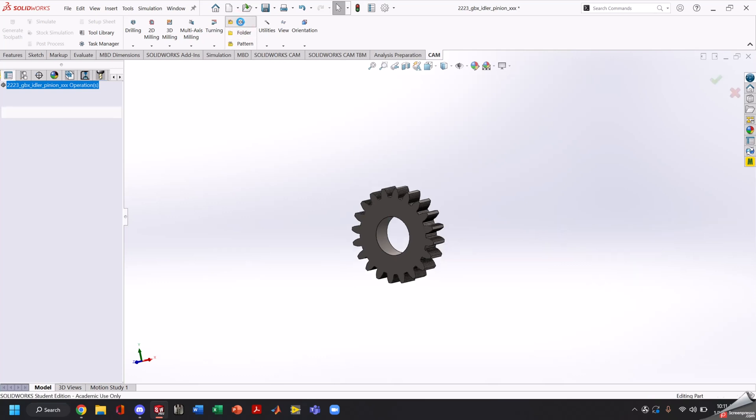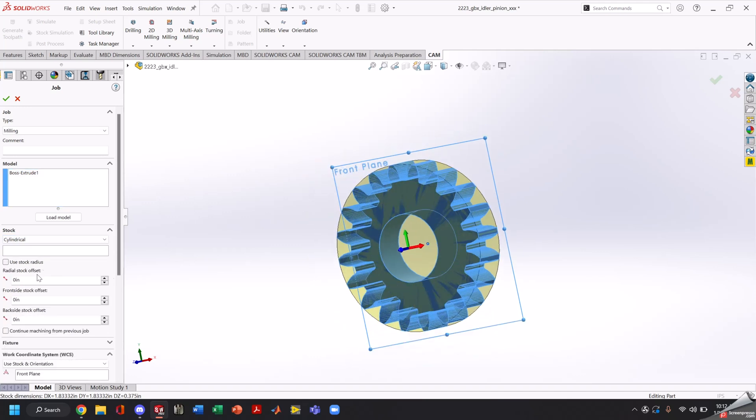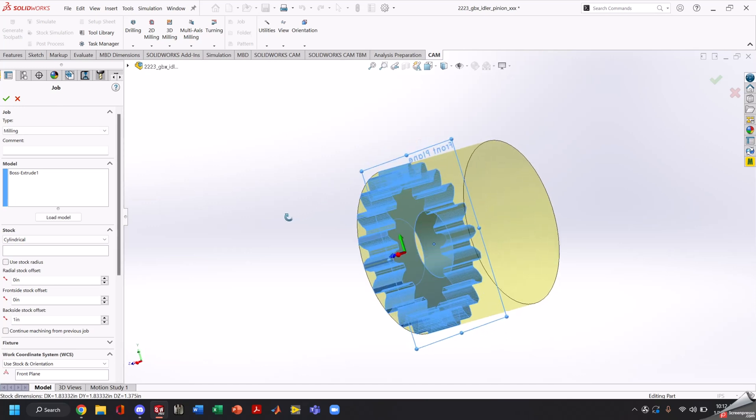First we're going to go ahead and create a job and we're going to make it cylindrical, because gears are cylindrical. Once that's done, we're going to add some backside stock offset — we'll throw an inch at it. Now that we have our stock looking correct, we're going to go ahead and start making our work coordinate system.